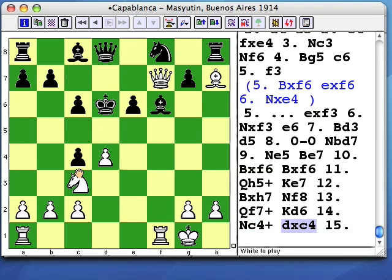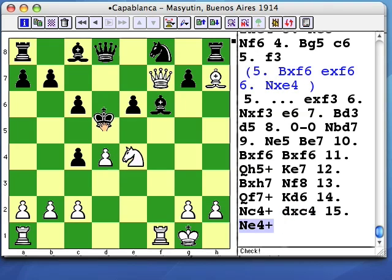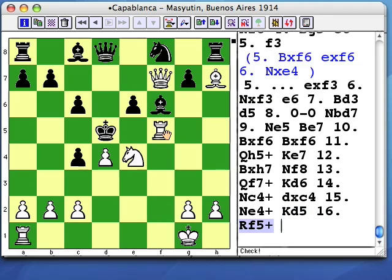Black has to capture that piece to get out of check, and the d5 pawn doesn't stop the next knight check. Then king d5 is the only move. When black plays king d5, his e6 pawn is pinned, which enables Rf5 to bring the most force into the game.